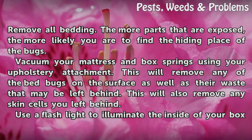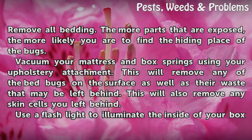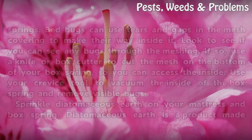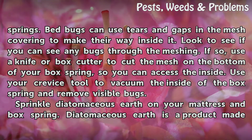Vacuum your mattress and box spring using your upholstery attachment. This will remove any bedbugs on the surface as well as their waste and any skin cells that may be left behind. Then use a flashlight to illuminate the inside of your box spring.